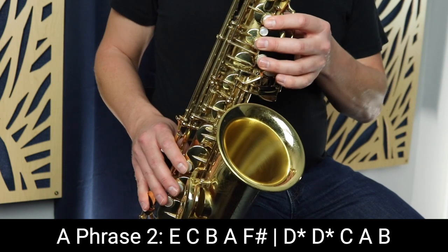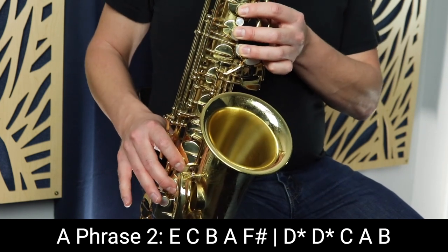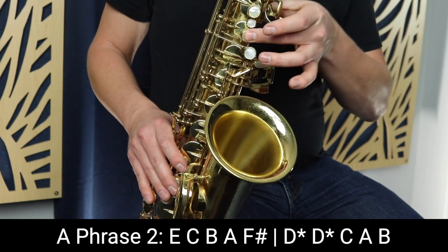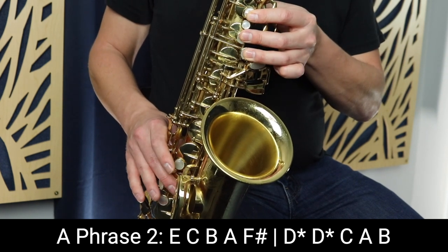So that's the first phrase of Jingle Bells. Now we're going to move on to the second phrase. The second phrase starts on E, which is three fingers on the left, two fingers on the right. Then we go up to C, down to B, then A, and then F sharp.